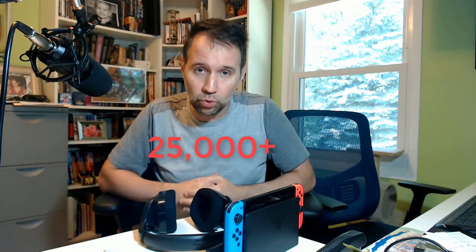Hey people! You guys might remember me. I did a Fortnite video a long time ago, which at this point has over 25,000 views, so thank you very much for that.